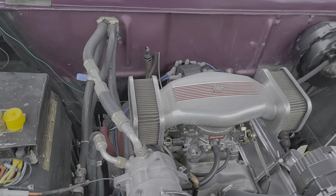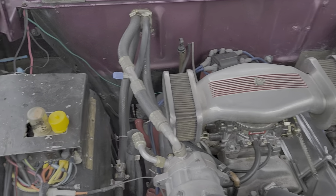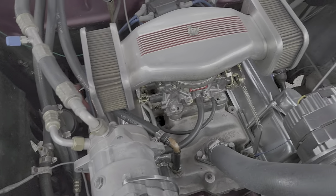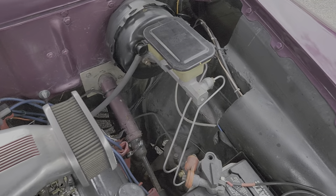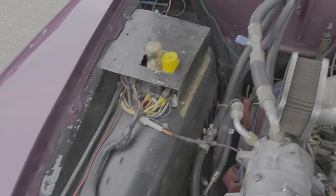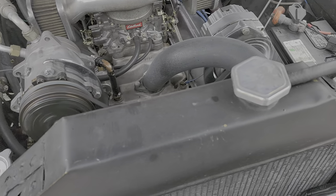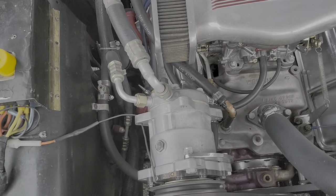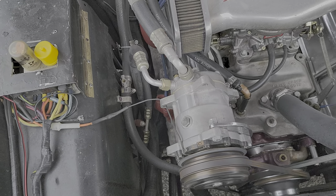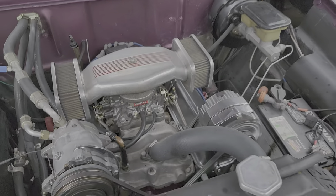Under the hood we got a 350. Power steering. Power brakes. Edelbrock 600 carburetor. Vintage air conditioning. Chrome alternator. Runs really nice. Wheel in the intake. Block's also painted purple to match. A nice reliable cruiser.